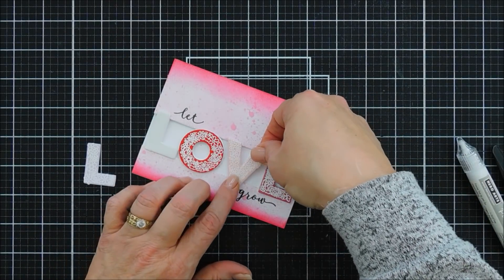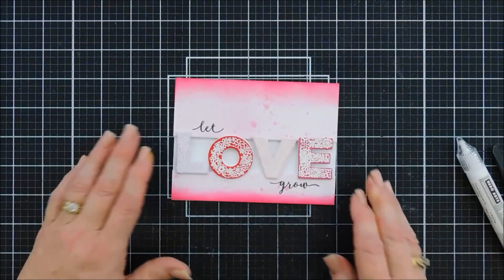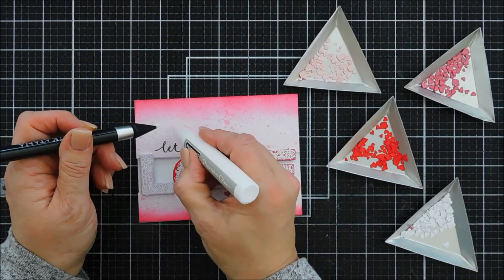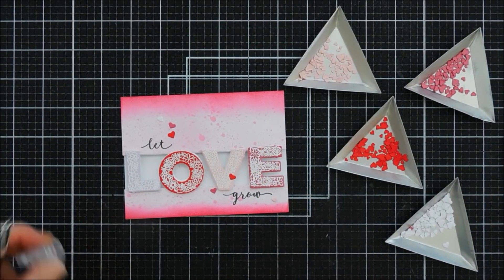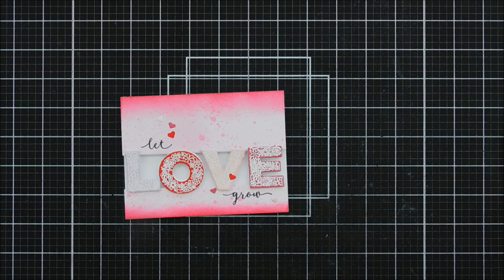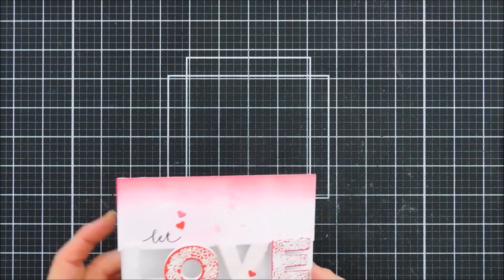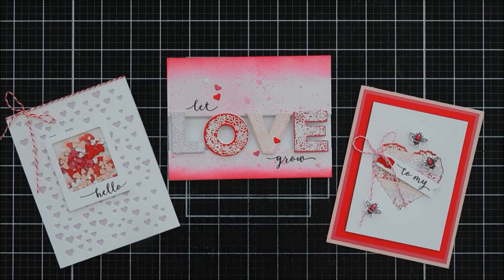I'll finish adding my LOVE letters and then use some of those leftover heart confetti pieces as embellishments on the card. That finishes off card number three with the Hero Arts Make Yourself at Home card making kit, which is exclusive to Joanne.com. It usually becomes available the first Thursday of the month, so head on over and check it out — I think you're going to like it, it's a great value. Have a great day, thank you so much for joining me — we will see you again soon, bye!